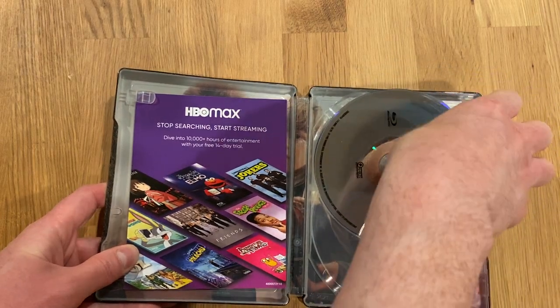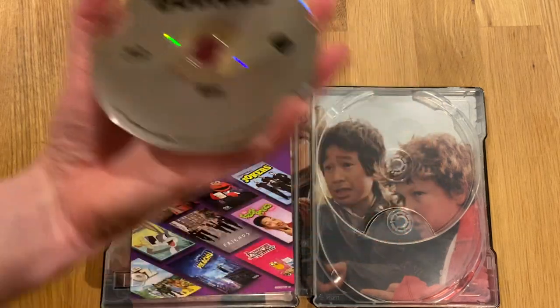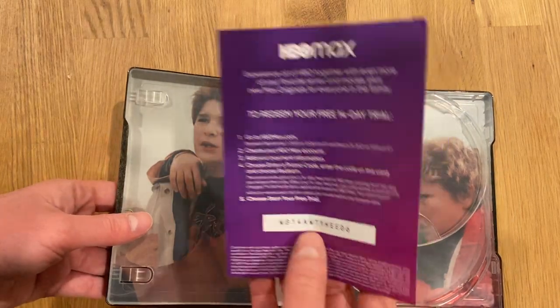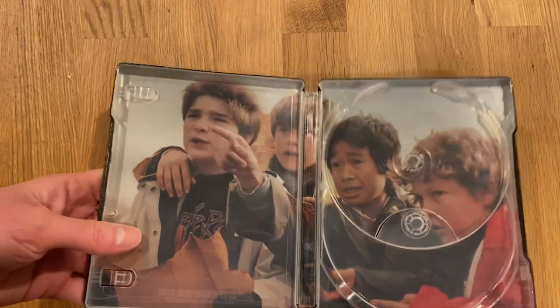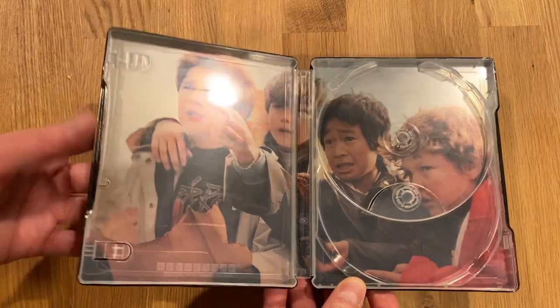It does have some reverse artwork, it looks like. There's what looks like an HBO Max insert — that was a free 14-day trial. And there is the reverse artwork.